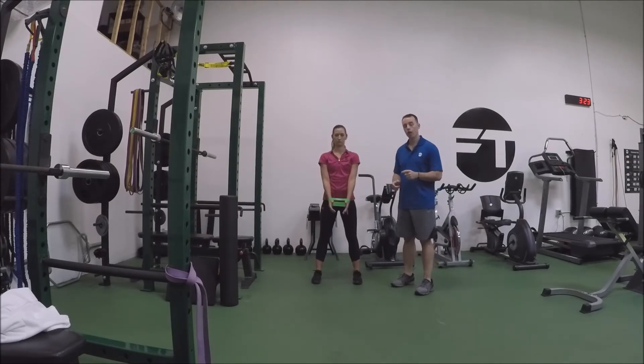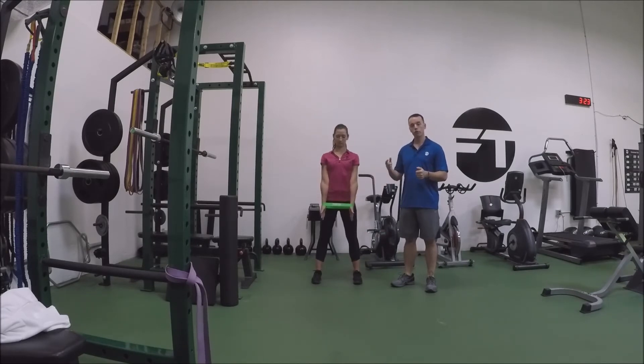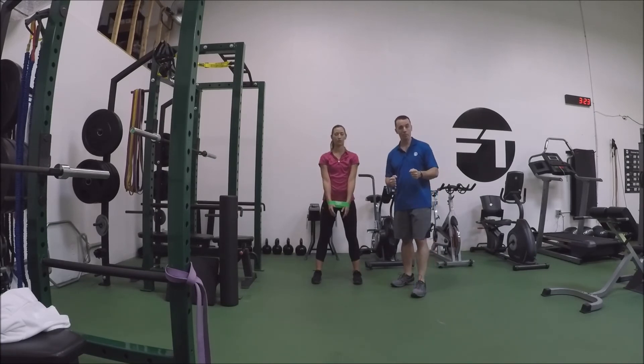If you don't have a mini band, grab any other band — just hold it with your palms facing towards each other. Alright, so that's the mini band front raise.